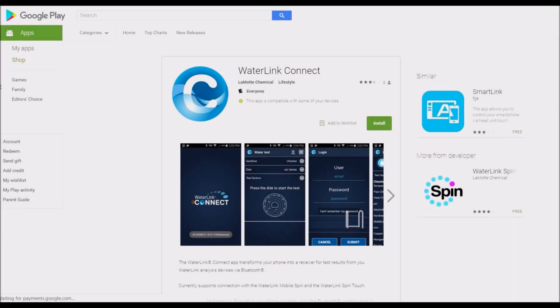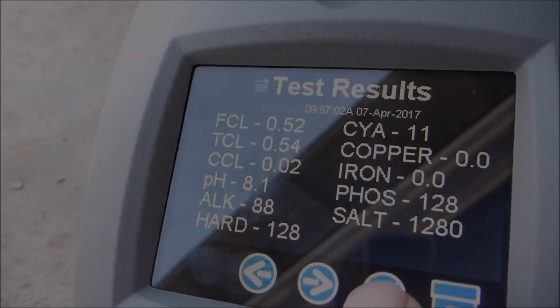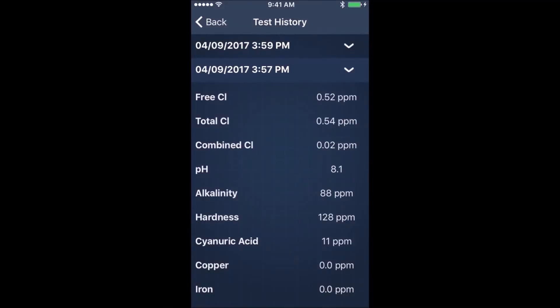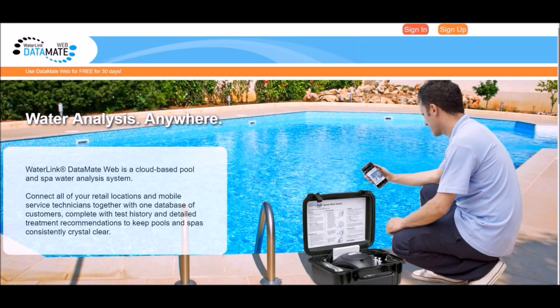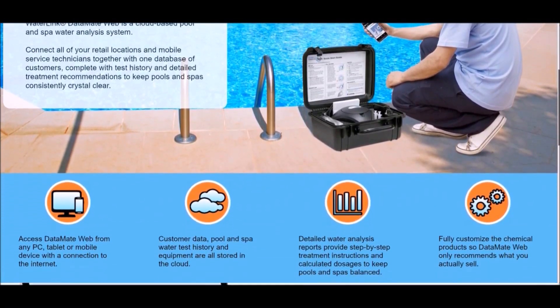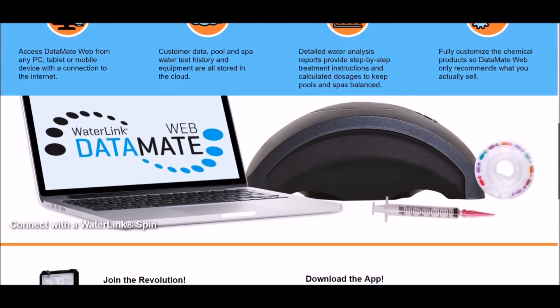You can also download the Waterlink Connect app on your smartphone or device from the Google Play Store or the Apple App Store. This will allow you to control the Spintouch from your phone and send results over to your phone. You can also subscribe to the Waterlink Data Mate, which allows you to send results to any device over the web, store customer data and pool history, and get step-by-step treatment instructions.